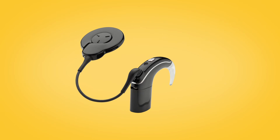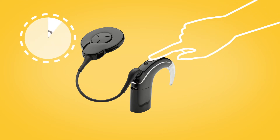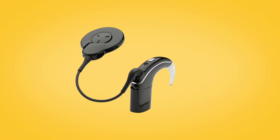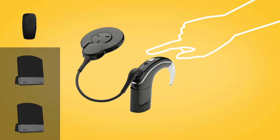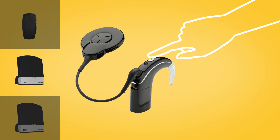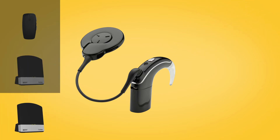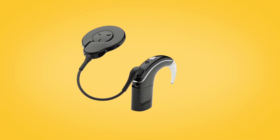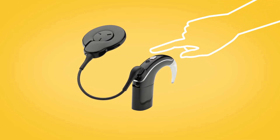You can choose from up to three streamed audio options using the button on your Nucleus 7 sound processor. Press and hold the button for two seconds to cycle through telecoil, if enabled, and then your True Wireless accessories in the order in which they were paired to your processor. To stop streaming, short press the sound processor button.